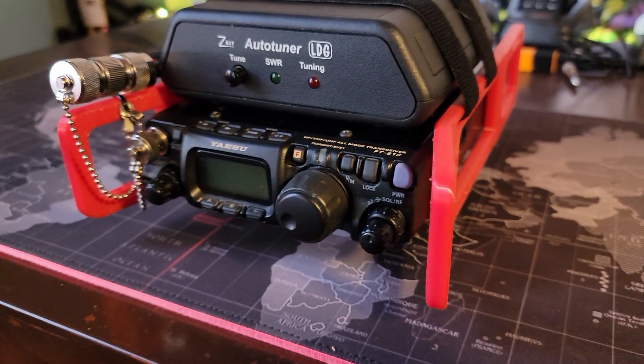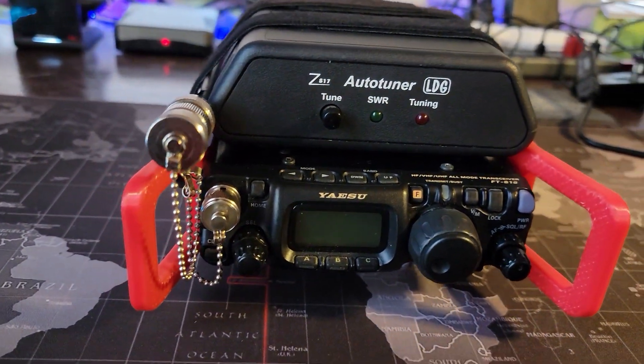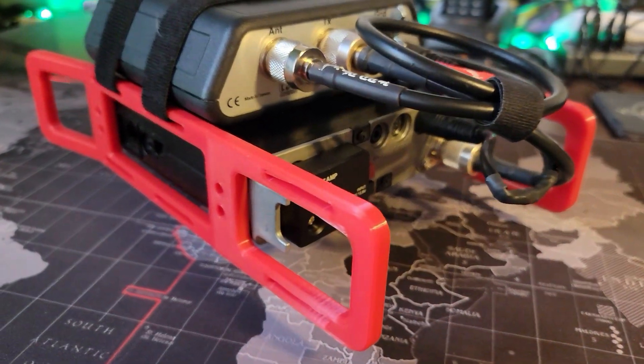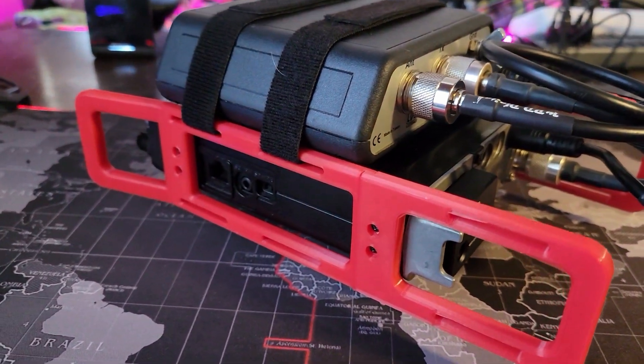Beautiful. There will be a link in the description down below for where you can get the 3D printed rails on Thingiverse, and the screws that you'll need for it as well. Thanks to Gear Down for creating this awesome design. And thank you for being awesome. Check out this video next, and we'll see you next time. Bye.